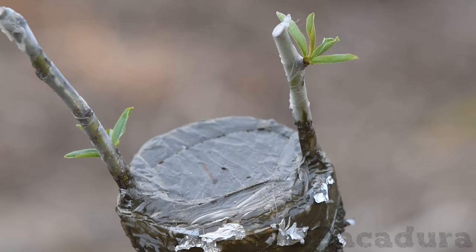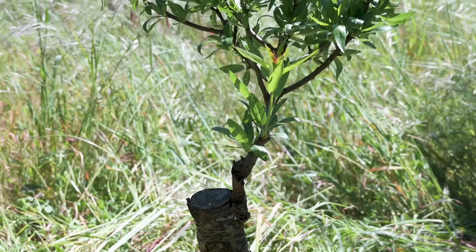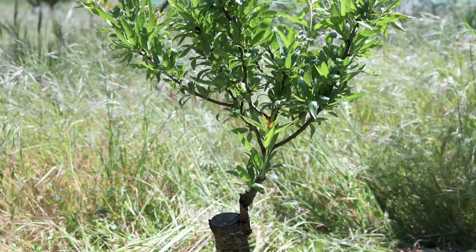Don't miss the tip section at the end of the video to improve your graft success rate.